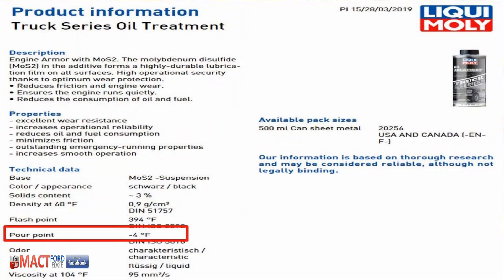The pour point on it is minus 4 degrees Fahrenheit. So, if your oil's pour point is, say, minus 25 and you add this to it, that raises the pour point of your oil in the winter. Basically, it thickens it up so it doesn't move as well in the cold. That's another thing you have to pay attention to with this Liquid Moly additive — that definitely makes a big issue.